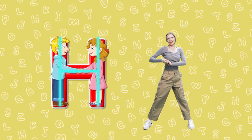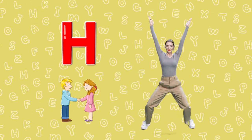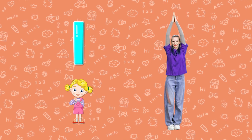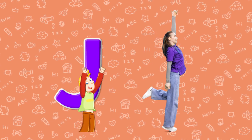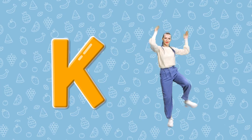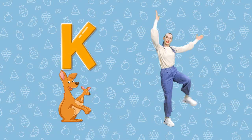H. Holding hands, handshake H. I. It's me, I am I. J. Feet up high, jump J. K. A joey and kangaroo K.